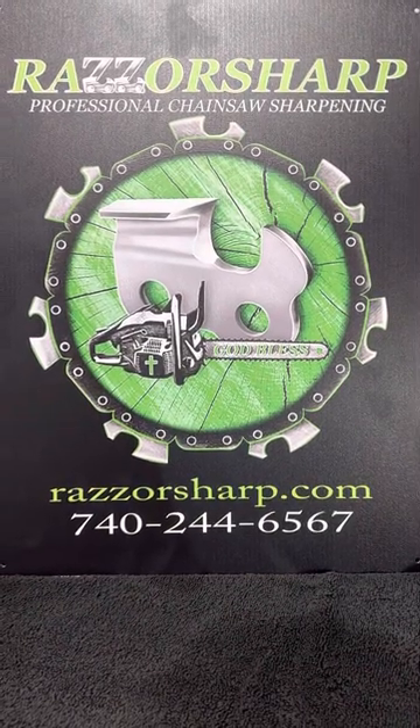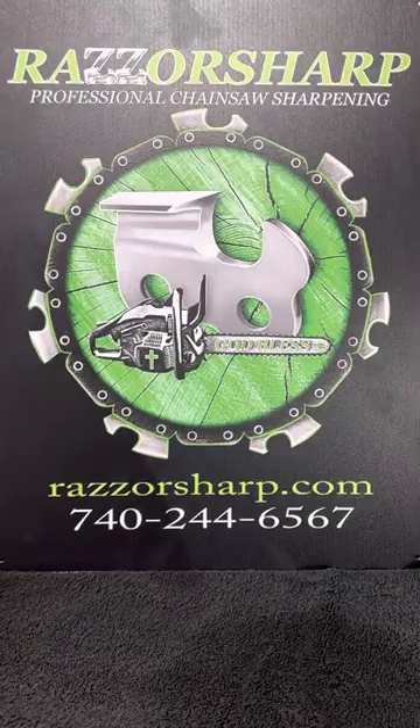Hey folks, it's Jeremy for Razor Sharp — hope you're having a very blessed day! It's time for Razor Sharp's tip of the week, to get your wood eaters razor sharp so you'll be ripping and chipping in no time. Here we go.